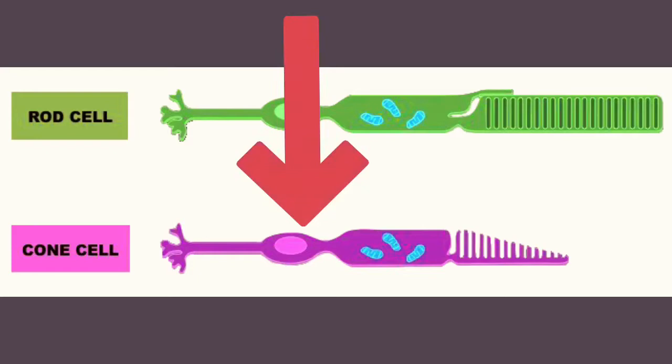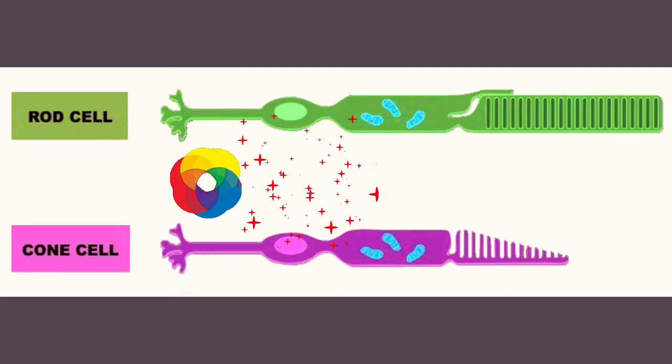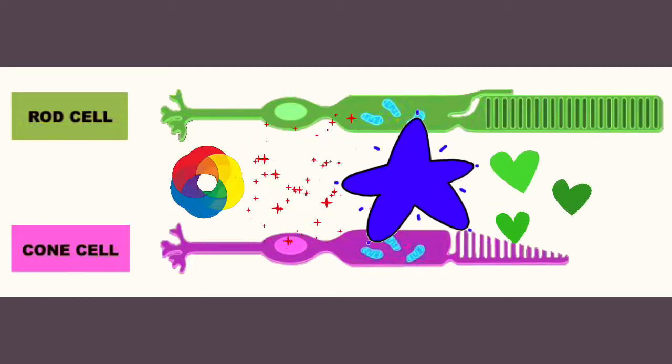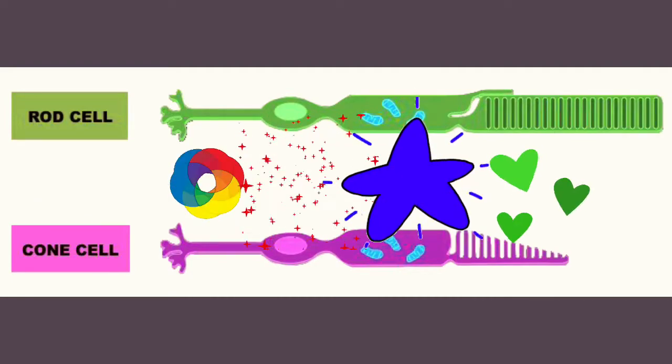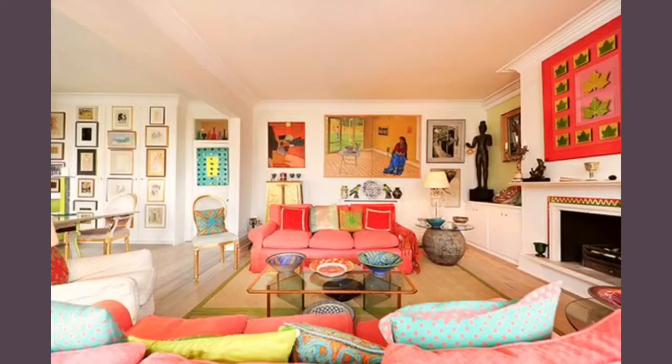Now let's talk about cones. Cones are not as sensitive to light as rods, but they are sensitive to color. There are three different types of cones in the human eye: one to see red, another sees blue, and one sees green. They send light signals along with the rod cells to the brain, which then translates the image. Cones only work in bright light, and that's why you can't see color in dark places.